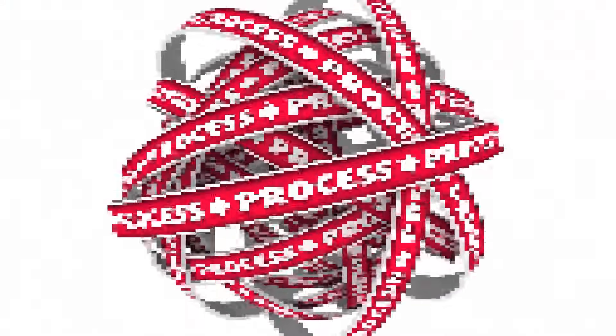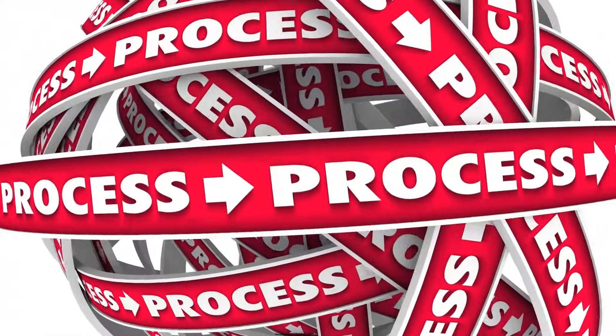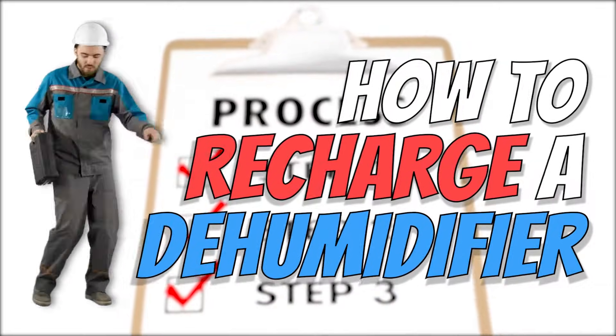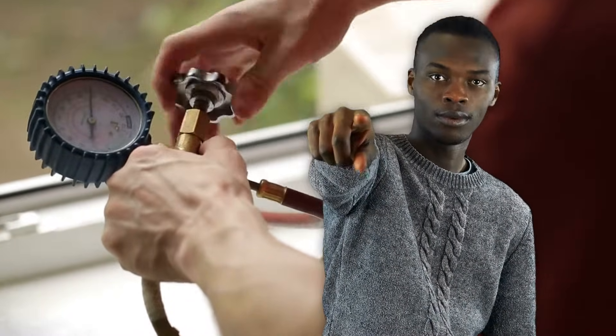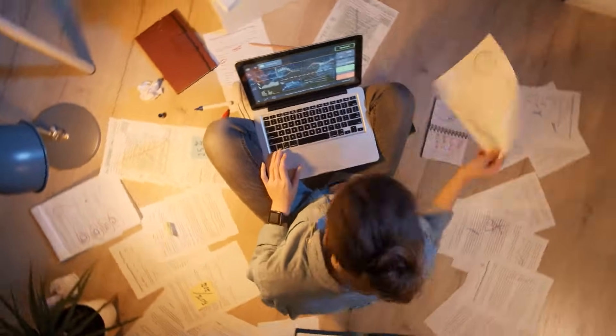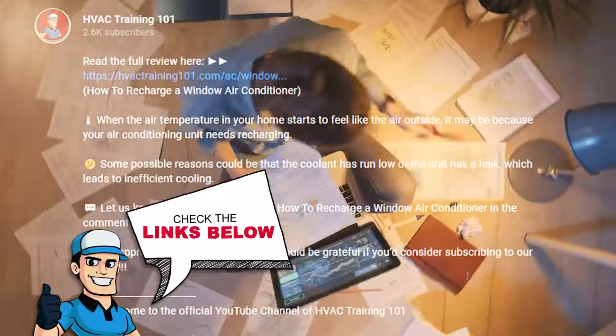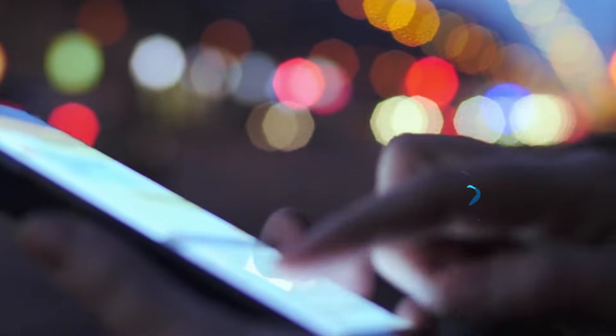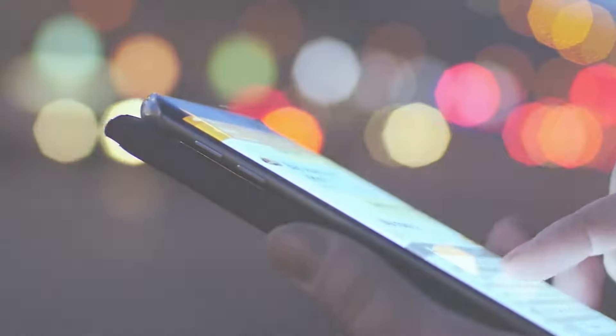If you've never recharged a dehumidifier before, it can seem complicated or just plain confusing. In this video, we will show you a step-by-step guide on how to do it. By the end of the video, you'll know the basics and be ready to recharge it on your own. If you want more information or further detailed steps, check out the links in the description below. If you have tips or tricks to make this easier or have another video you'd like to see, let us know by leaving a comment down below. So, grab a snack or a drink and the necessary supplies and get comfy. Here we go!